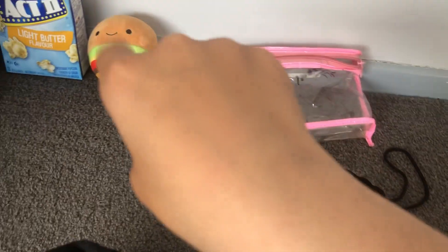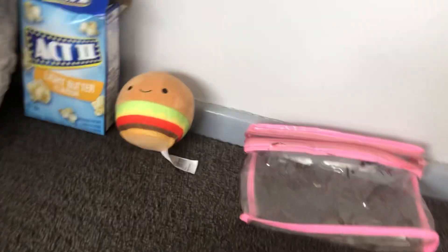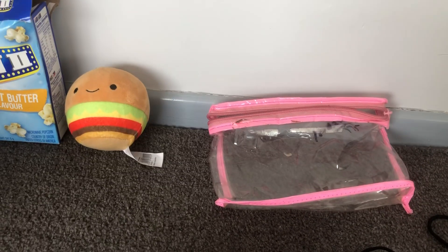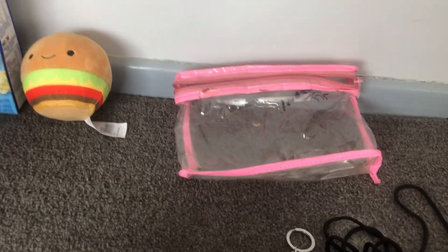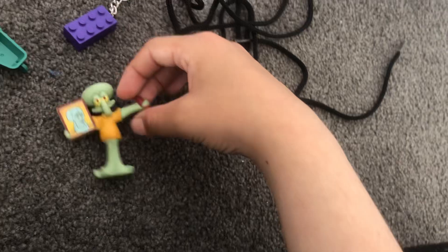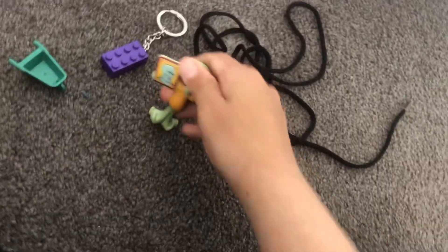The first market, shop, or mall to ever sell this is going to be Target — the Target near Hamilton, or something, I don't remember — Target near Hamilton in New Zealand. So now you know where to find it first. And it's actually right now in the markets, so you can go get it after watching the video.